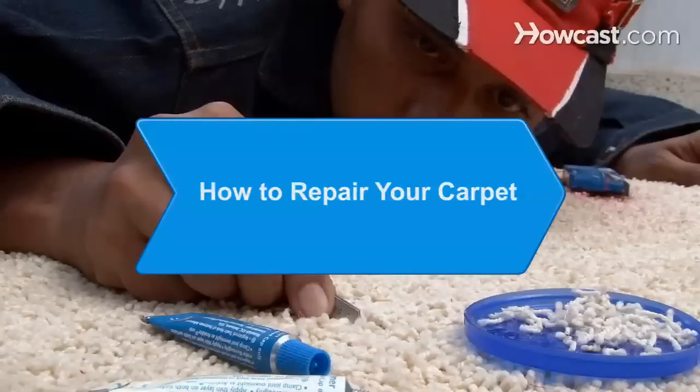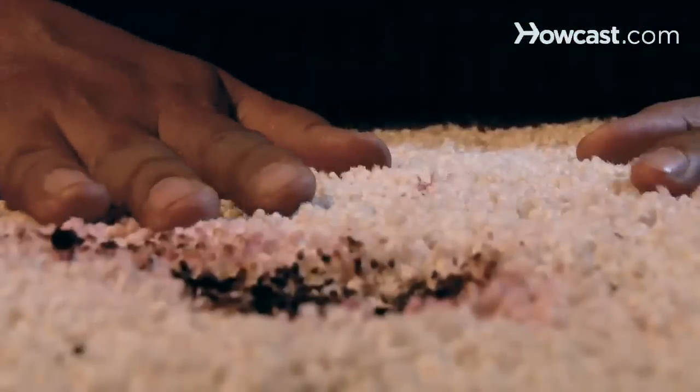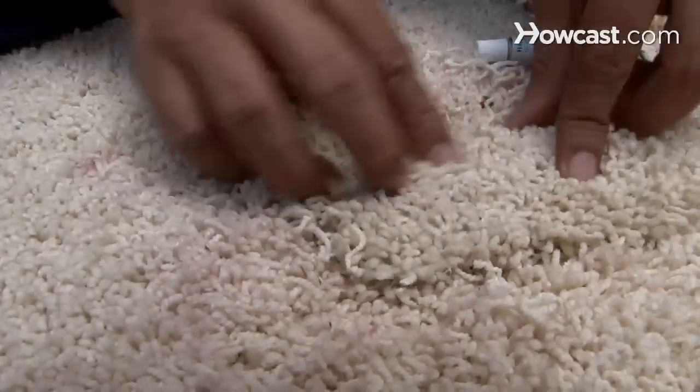How to Repair Your Carpet. If you have a burn or stain on your carpet, don't despair. You can repair the area with a few simple tools and it'll look as good as new.